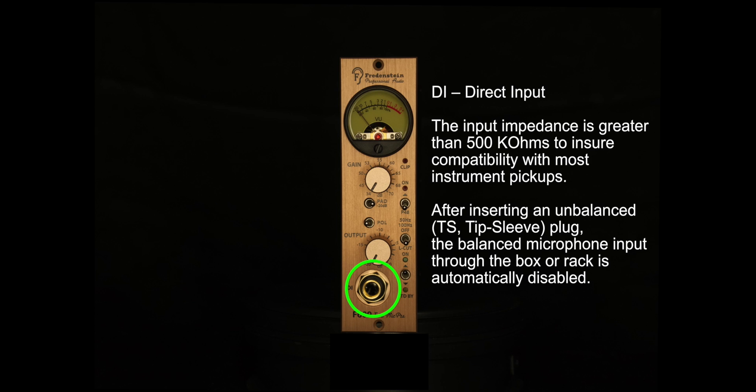You also have a DI input at the very bottom of the F609. This is over 500 kOhms of input impedance, and that allows you to use active pickups, passive pickups, for any instrument — whether high gain or low gain — and it will just work perfectly across the board. However, keep in mind that if you do use the DI, it will automatically bypass the microphone preamp. This is just to ensure that you only have one device being run through the F609 at any given time.